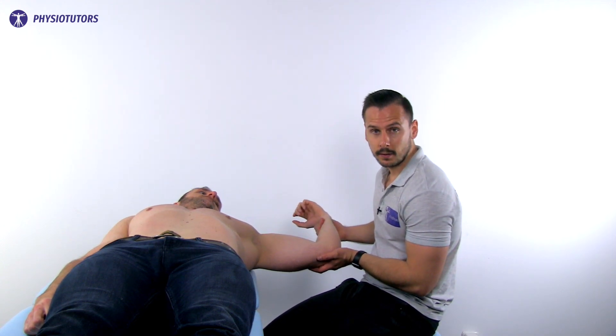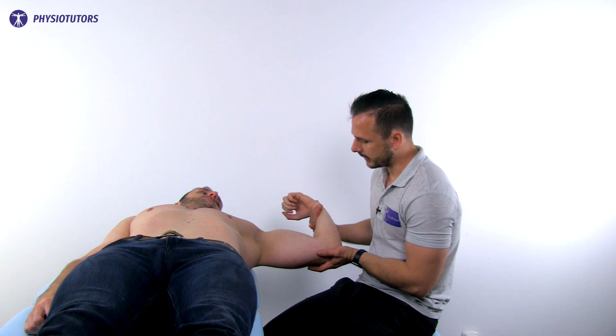Ask the patient if this maneuver changed the apprehension at all. Make sure that the patient doesn't pull the entire upper extremity but that they just bend the elbow against resistance. The test is positive if the apprehension doesn't change or if the shoulder becomes more painful.